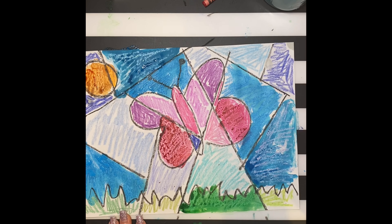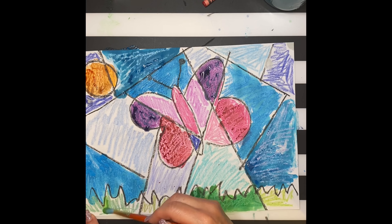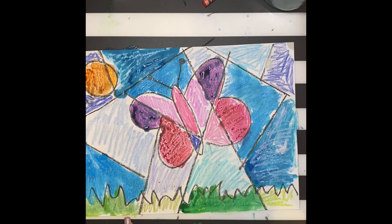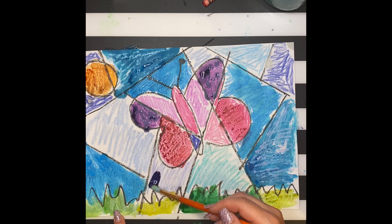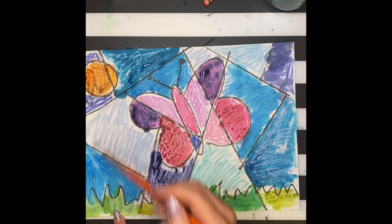As you can see, as I'm applying the watercolor, the paint is really filling in those white spots. And now my artwork looks much more bold and bright. I'm still trying to stick within a color scheme, but if you want to mix things up, you can try experimenting with different colors.